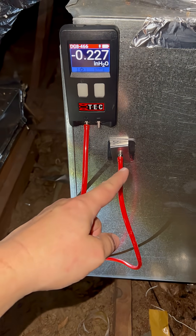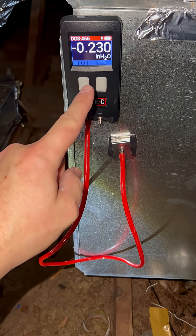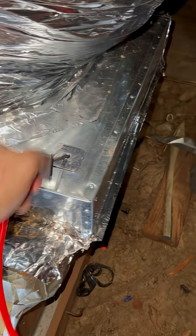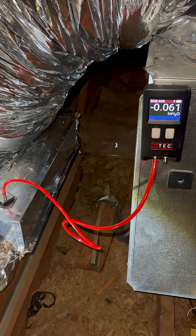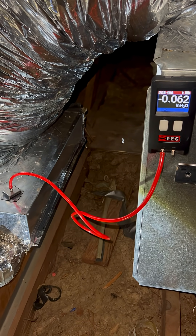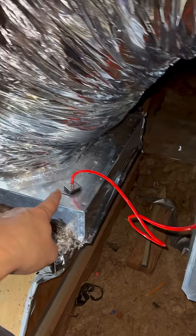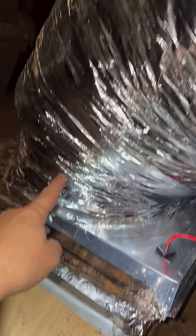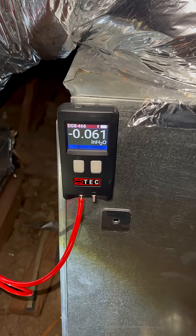Another example: in another attic return I've got negative 0.23, but just here I have 0.06 — so there's a drop of 0.17 inches just from this little 180-degree turn right here. That's what it does to the static pressure.